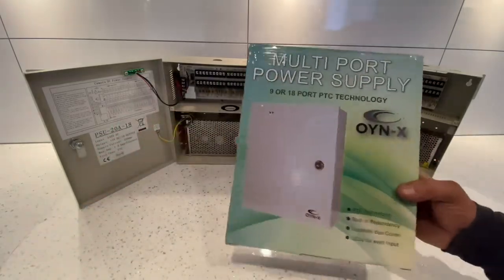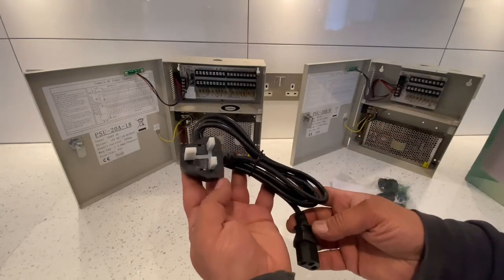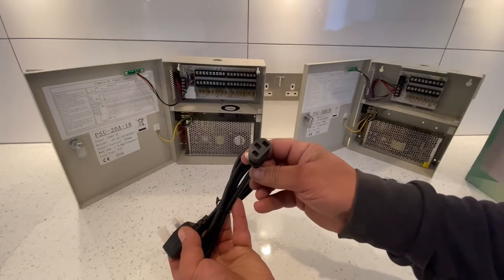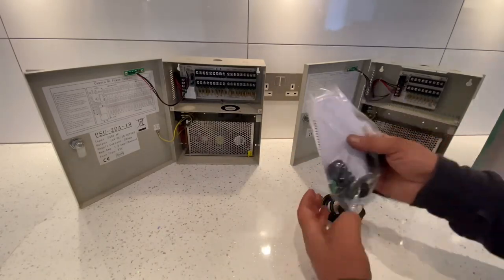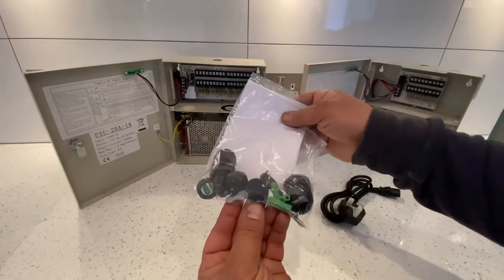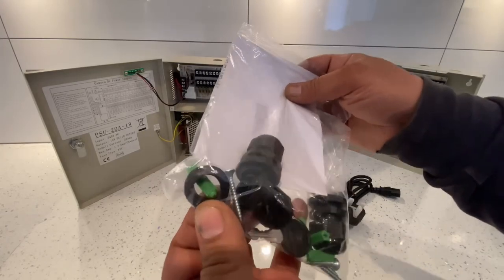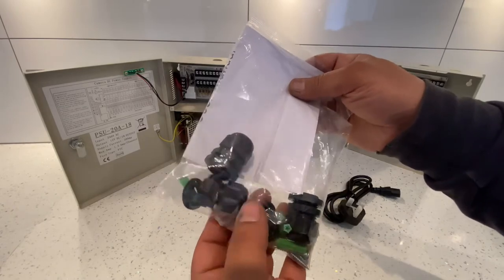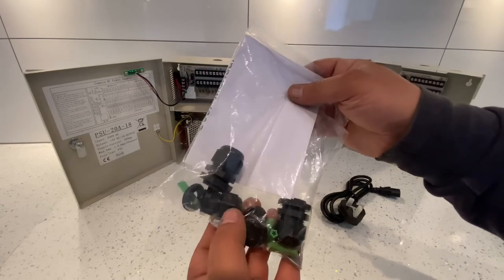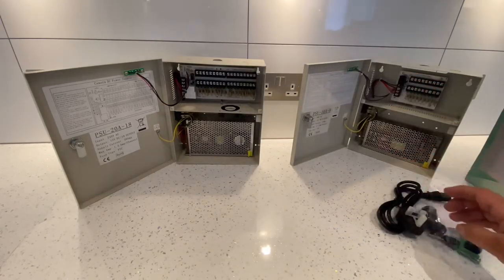In the box you get the power supply itself, a three-pin plug, and a bag containing a user manual, two keys, some plugs, four screws, a couple of rubber grommets, and some cable glands to fit your wires through the knockouts.